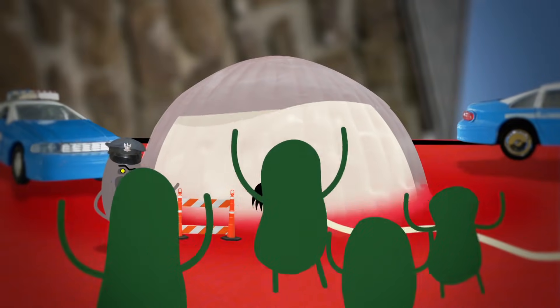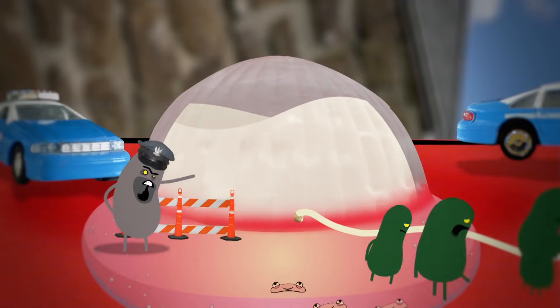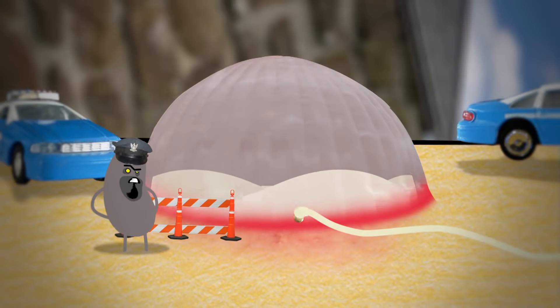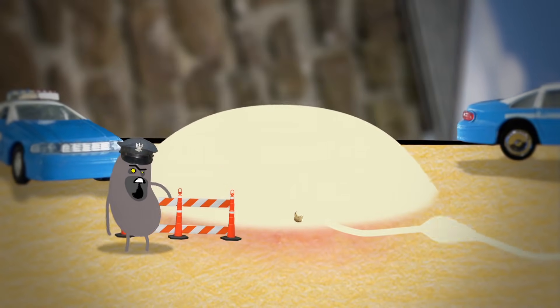It protects the area from germs. New cells make their way to the top, replacing damaged ones. As new skin grows, the plasma fluid is reabsorbed back into the body and your blister deflates, drying up until it disappears.